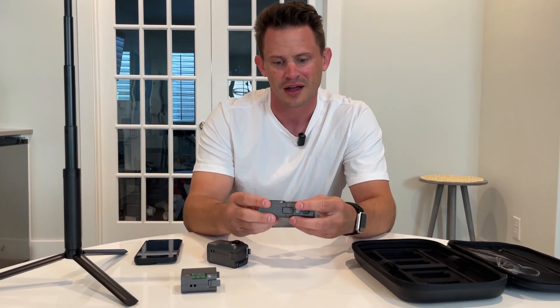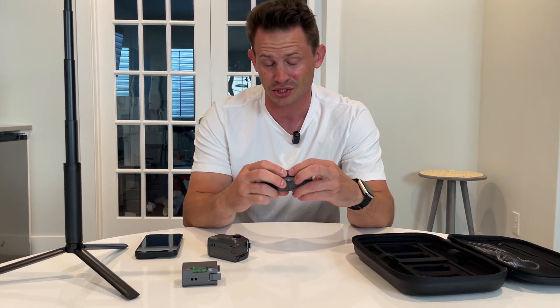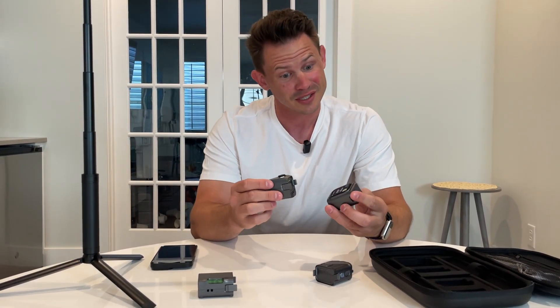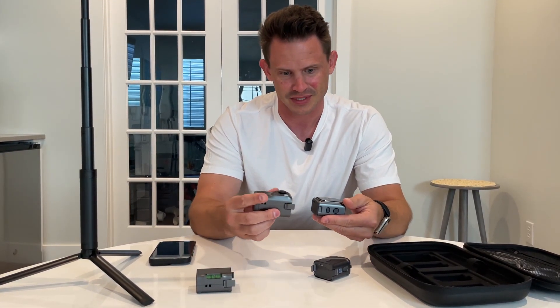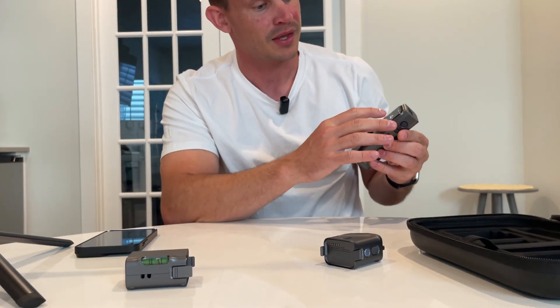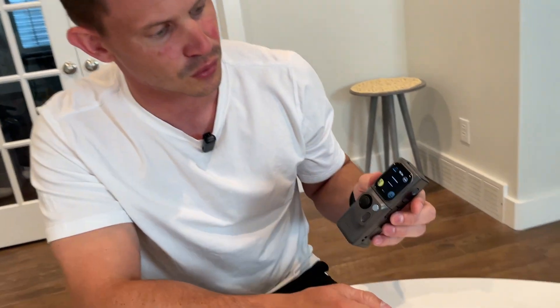This is only the tip of the iceberg of things that this can do, which is just honestly incredible. There are so many more things I could be showing you. This one is pretty crazy. Attach — once again, as simple as that. Now I go to... that was the smart scale, by the way, and then I can go to smart room.